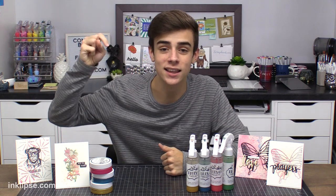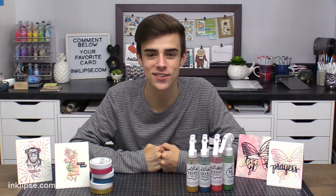What did you guys think? I hope you really enjoyed that video and learned a little bit more about how to get more use out of your Nuvo mousses by creating some colorful mists. Be sure to leave a comment down below letting me know which card was your favorite. If you liked it, please give this video a thumbs up and click that subscribe button, and if there's a little bell icon next to it, click that as well so you can get all my notifications and never miss another crafty video. Thanks for stopping by and I hope to see all of you for another crafting and card making video soon, bye!